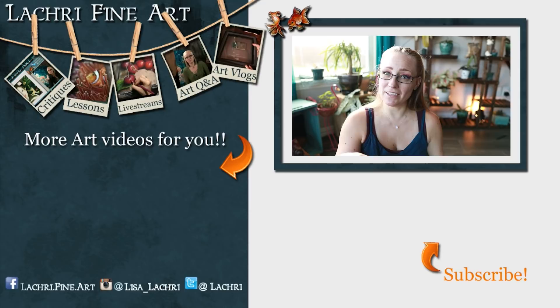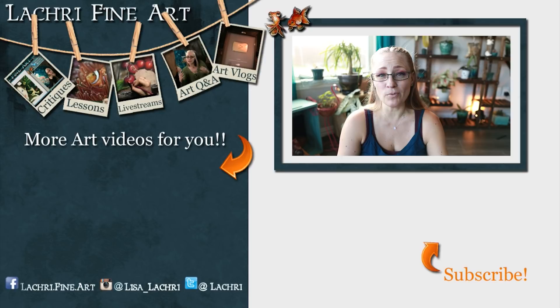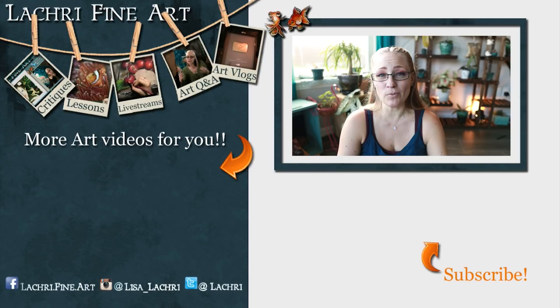Have you subscribed yet? If not, I have a handy button right there — click that to keep up to date with all of my new art videos every single week. Unlike this week, which was an orchid potting video. Today was a very abnormal video for me. I'll see you guys later.